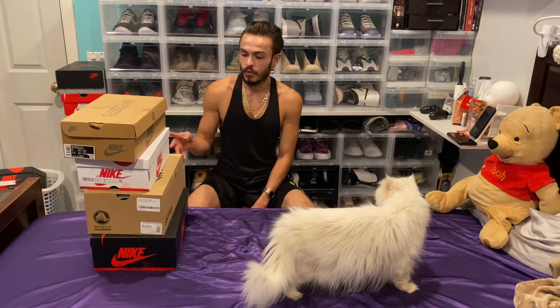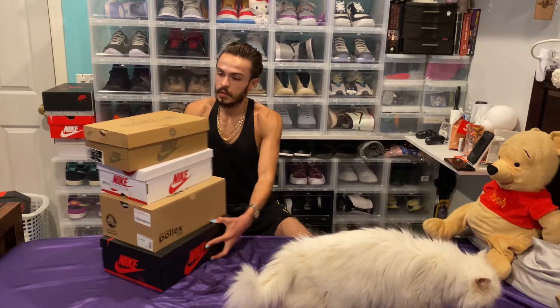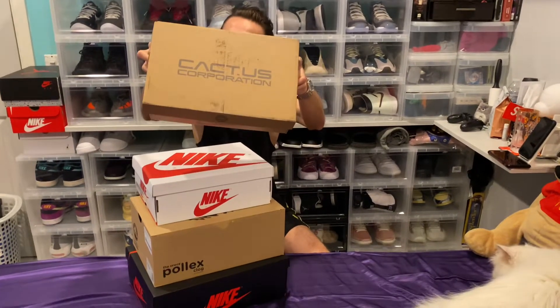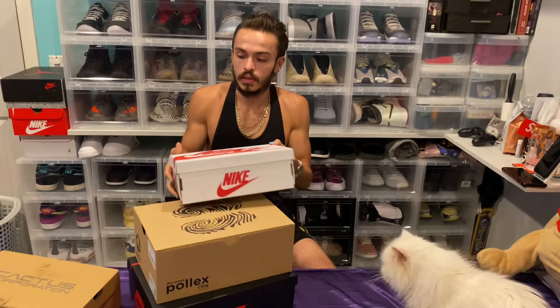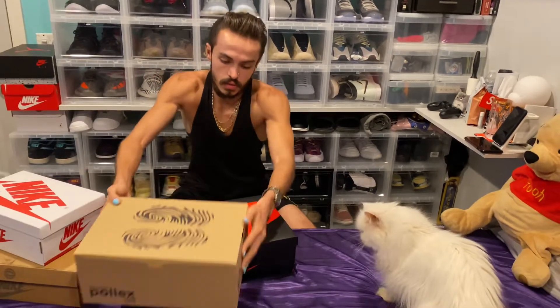Today we have four big unboxings. I'm Joey, JJClothingandCode.com, and we're going to save the piece that was almost for last.